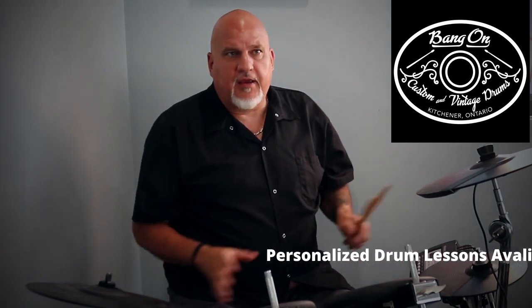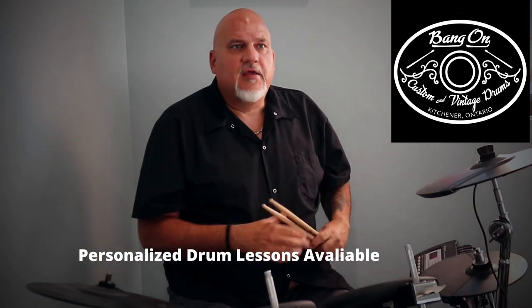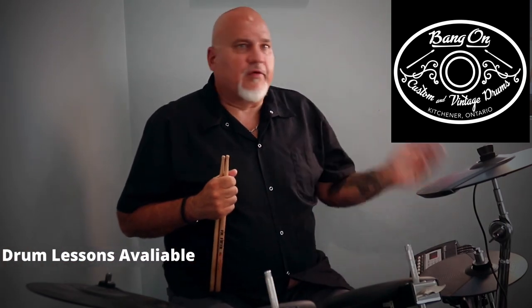We're going to talk about technique. We're going to start talking about moving around the kit, basic, eventually basic beats, and we'll morph those into more beats. So stay tuned with us as we're going to do a whole series of these. It'll keep coming out regularly, keep checking back.